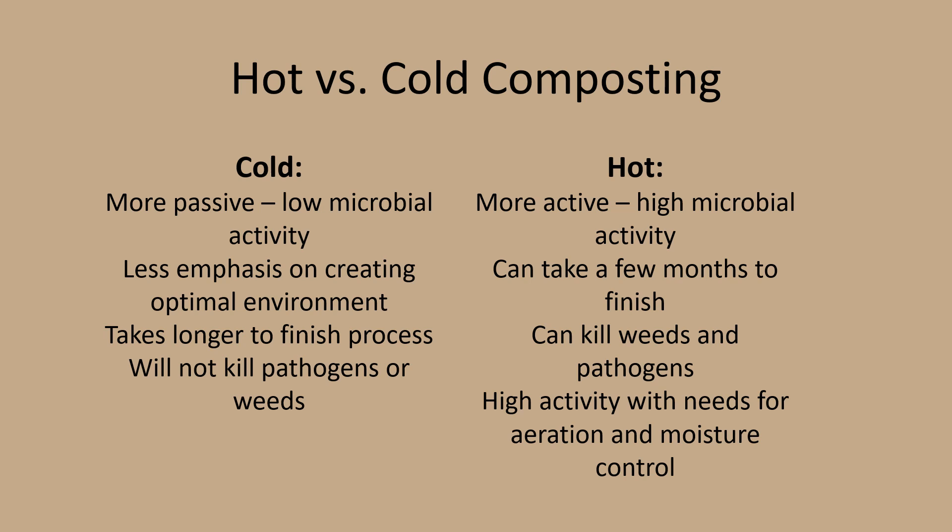There are two main types of composting: cold or passive composting, and hot or active composting. Cold composting is a low-effort method that involves little attempt to optimize conditions, leading to very slow decomposition. Due to low microbial activity, the system does not heat up and doesn't reach optimum temperatures for decomposer organisms to thrive, and it can take months to years to produce compost. Hot or active composting requires more overall attention, higher temperatures, regular turning for best aeration, and maintaining sufficient moisture levels. The higher the temperature, the more it increases microbial activity, which speeds up decomposition and helps create finished compost in a matter of months.